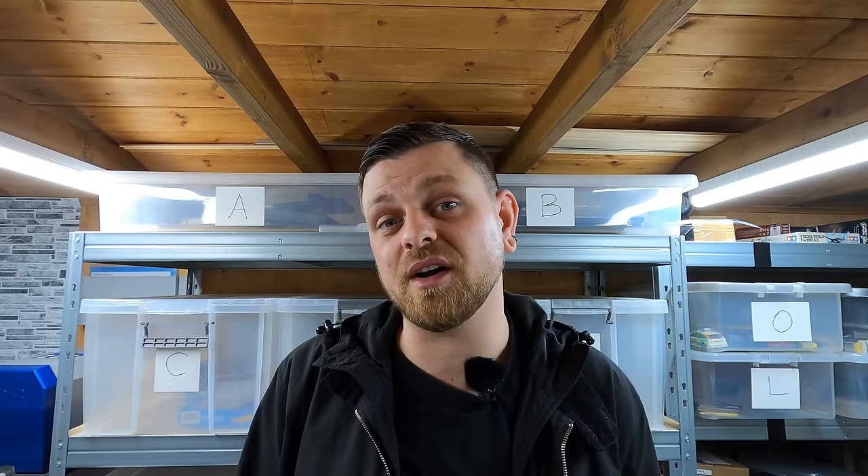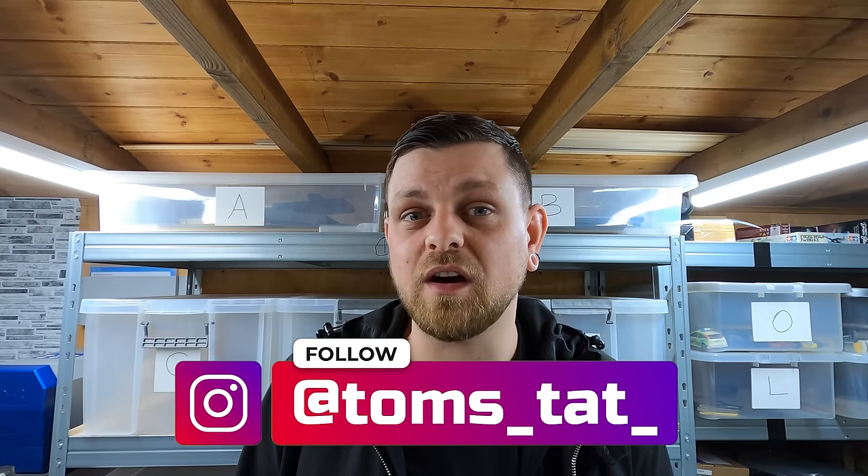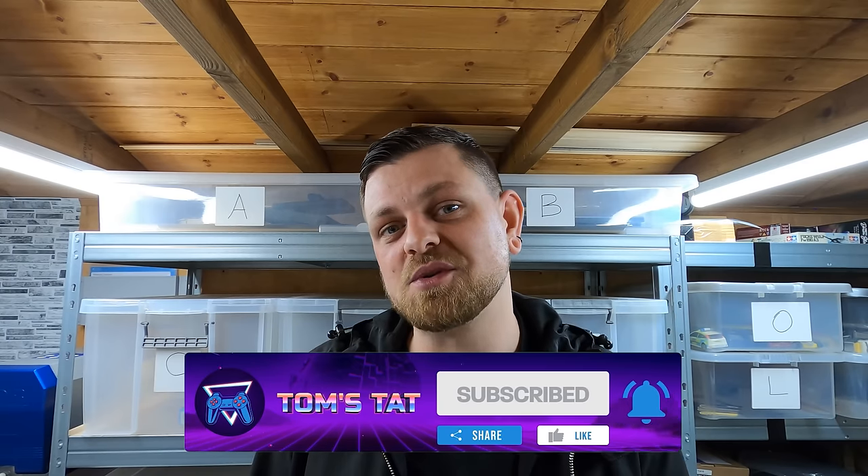My final thoughts - I'm extremely impressed and so glad I bought it. The finish it gives is absolutely amazing and it's really easy to use. The only downside is the cost of the consumables - pads, compound, and water additive are really expensive from their website. So I now have a £2,640 hole in my pocket to recuperate. If you've got a load of discs you want repairing but don't want to fork out for a machine like this, I am going to be offering a disc repair service - send me a message on Instagram, link in the description. Also if you buy games and end up with scratched discs you can't sell, I'd be interested in buying them. Please subscribe so you don't miss future content, give the video a like, and I hope you enjoyed it.